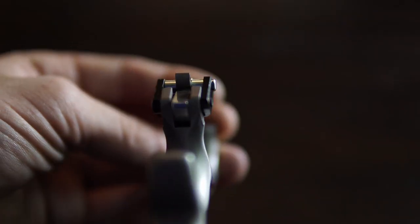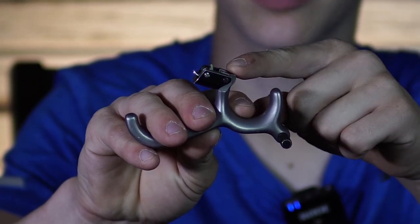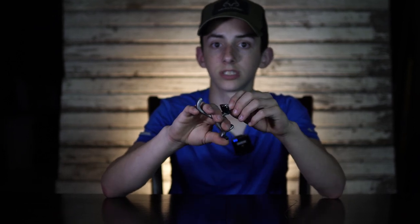One of the nice things about this release is it has a half moon system. You can flip back and forth between having a click and no click by taking out this middle screw here and flipping the moon around. And also by adjusting that half moon, you can control how long the travel is till the shot breaks.